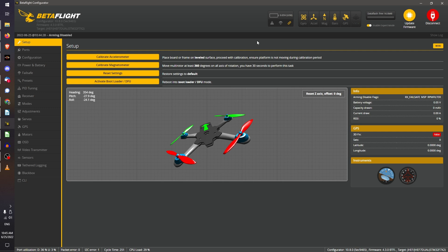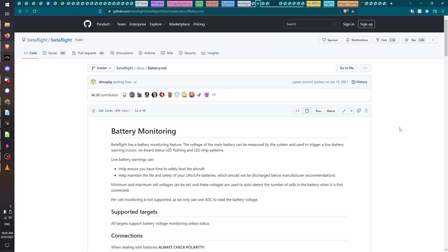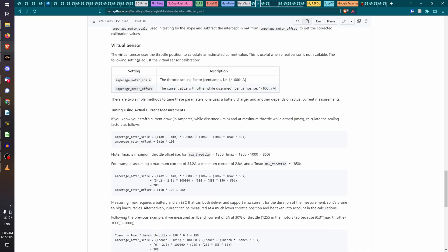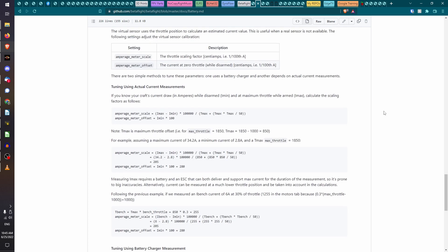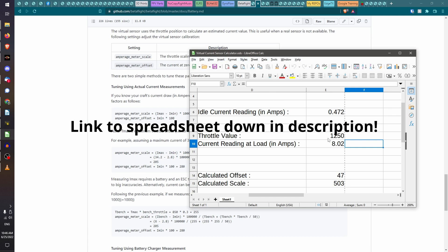Welcome back, and now we are in the Betaflight configurator. The first thing we need to do is go to the Power and Battery tab and set the current meter source to Virtual. You will need to key in the scale and offset values for the virtual current sensor to work. In Betaflight's wiki under current measurement, there's a section on the virtual sensor with formulas showing how to apply it. I've put everything into a spreadsheet to make it easier.